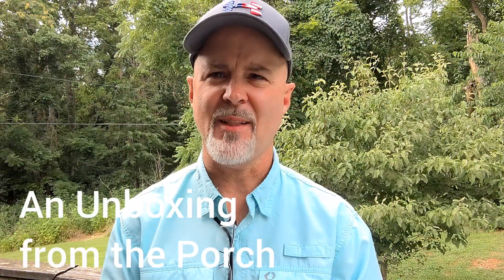Welcome back to the KnivesFAST channel. We're out on the deck — it's a hot day, so I figured why not bake my brains out and do an unboxing. I just came back from the mailbox with a couple of packages. It's been really slow lately, but that was good because I had Blade Show, a vacation, and a knife to launch. If you haven't gotten in on the Pinion pre-order, check it out at tempestknives.com — we're making really good progress and it's a great value knife.